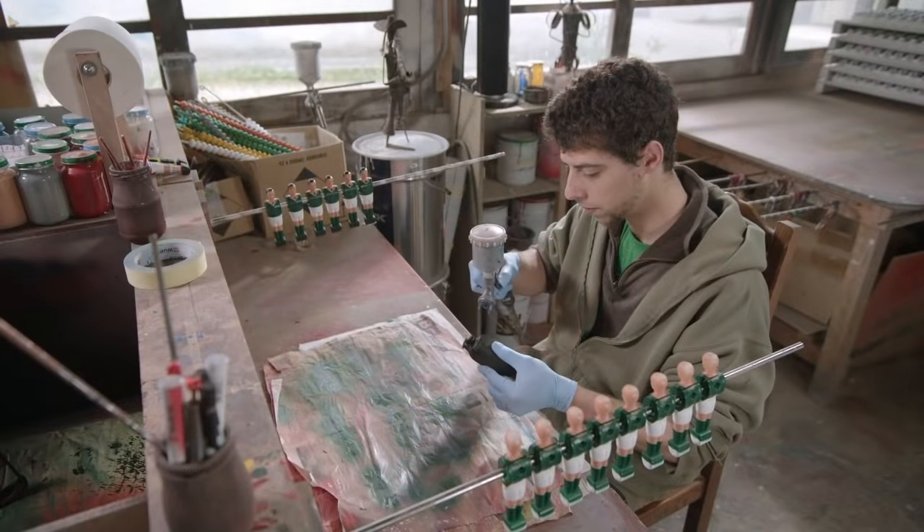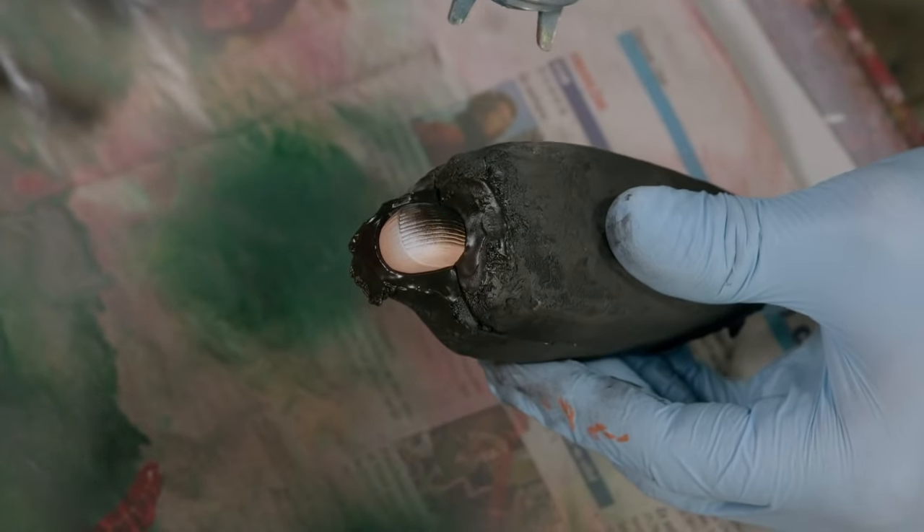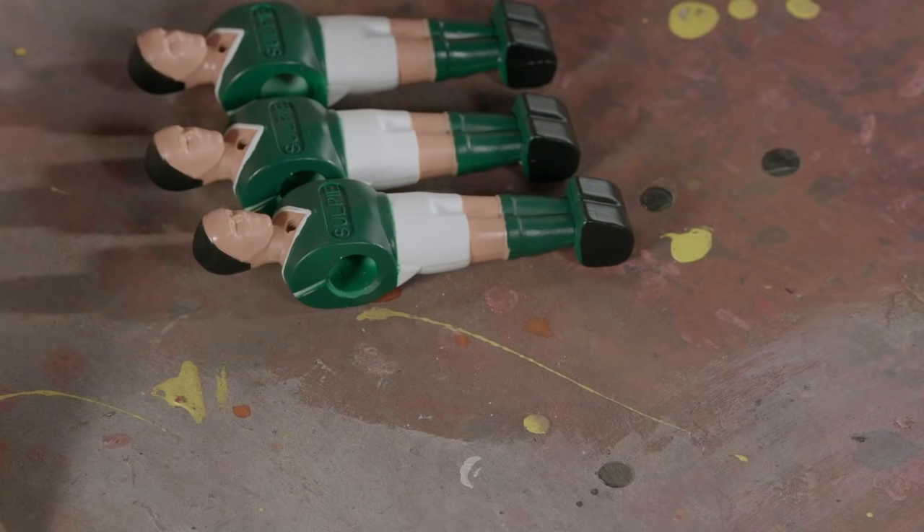Then, the player's hair color is chosen from a stylish array of brunette, blonde, and redhead tones, giving them a very fashionable look!